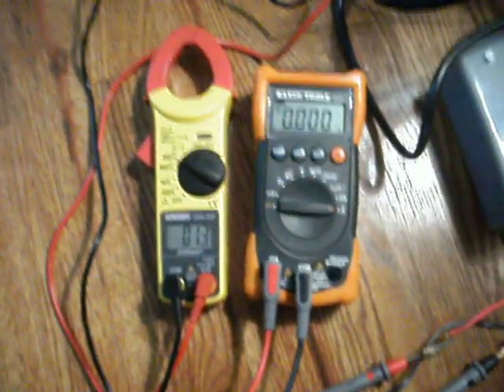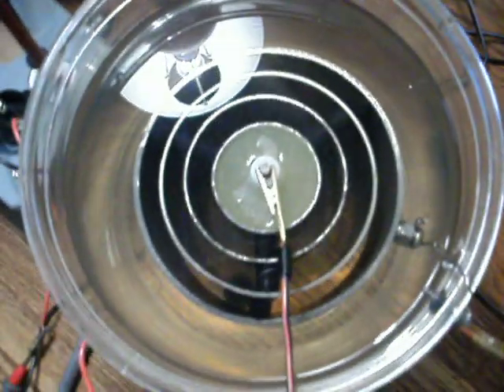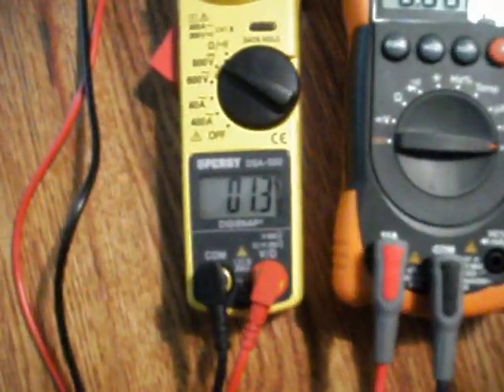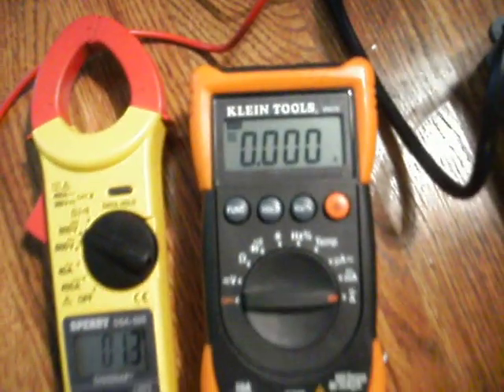Hey Dad, I just wanted to show you my voltage settings. This stage is actually the water stage, and it's on 2 right now. I just want to show you what it looks like. It's already holding 1.3 volts on the cell. There's the amperage.